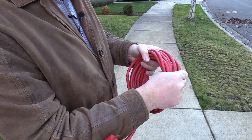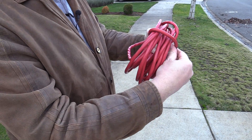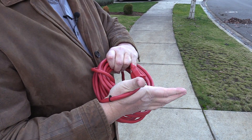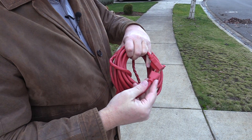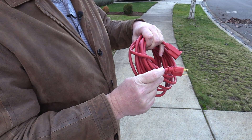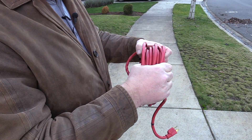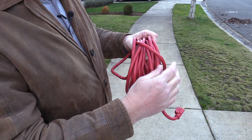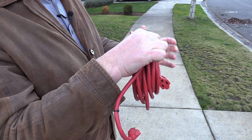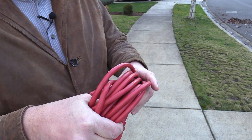One mistake you don't want to make: with the end here, don't wrap it around the cable and connect it to the other end, because you'll end up breaking the connections right where they meet. So don't do that. You need to get a cable tie, Velcro, or even a string that wraps around and holds it, and that'll hold it permanently when you're storing it.